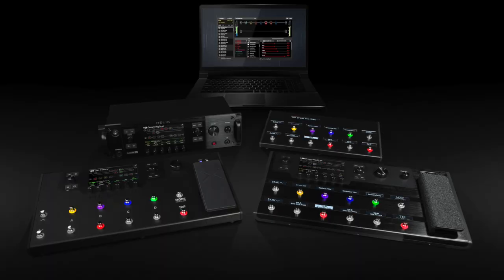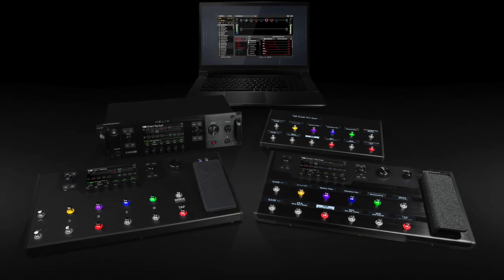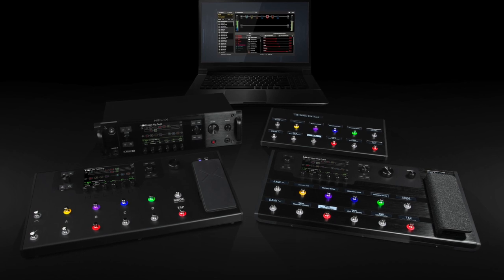Having authentic sounding versions of those classic and iconic setups at your fingertips not only saves you a lot of money, but also saves a lot of time setting them up — and time is very important when creativity is flowing. All of the Helix family come packed with over 60 HX guitar and bass amps and over 100 effects.